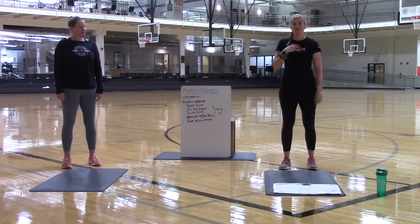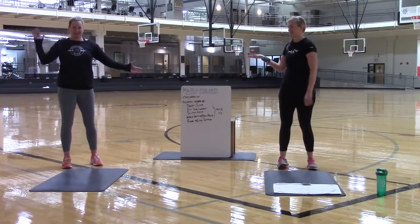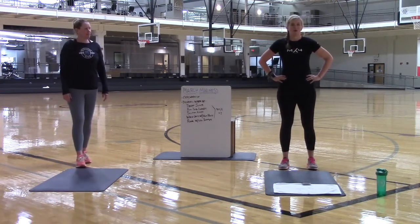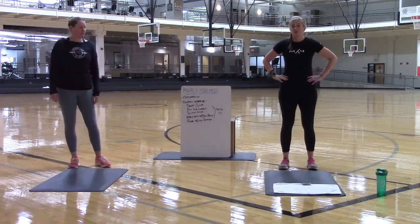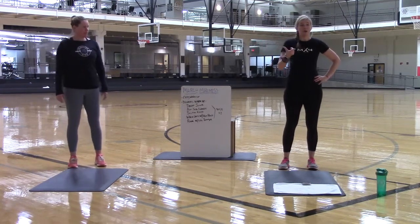My name is Amy. I am one of the trainers and Group X instructors at the Rootsie Club. Erin is with me today and Zach is on the camera. We are recording another video for you at home. Anybody can do this video. There are going to be modifications shown by Erin. It is partially timed and partially rep-based.